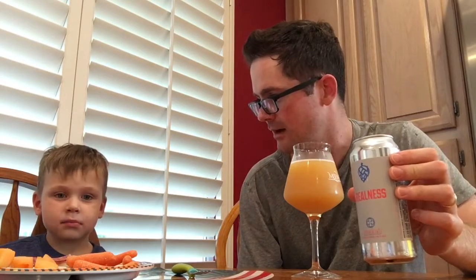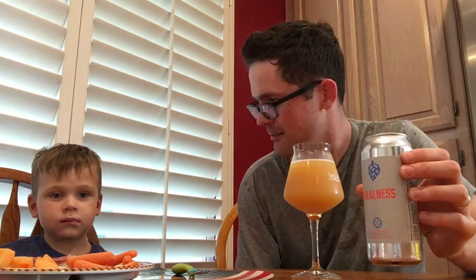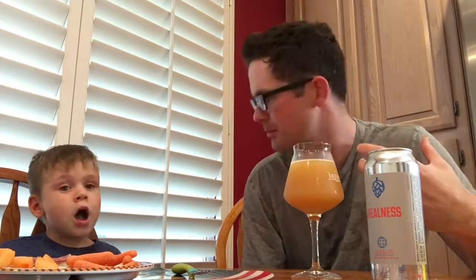I've only had two of them — Foggy Window and The Realness — and I would say both have this heavy mouthfeel, which makes it harder to be sessionable for me. It's kind of a thicker, heavier beer. But it's good, it's really good. Cheers!